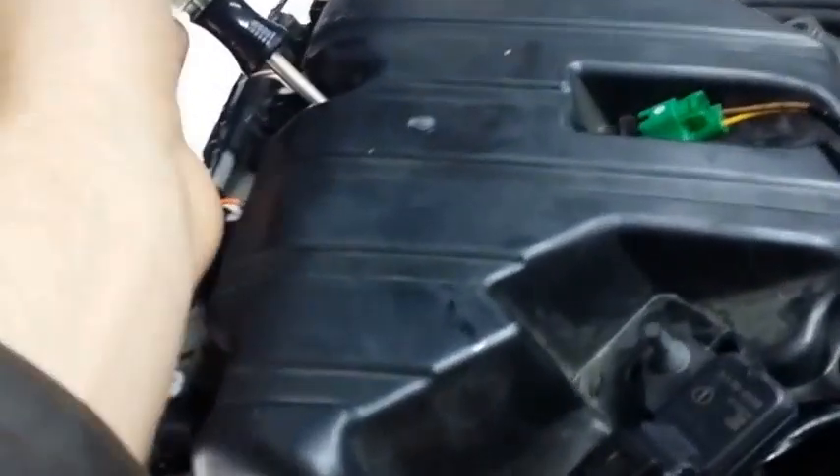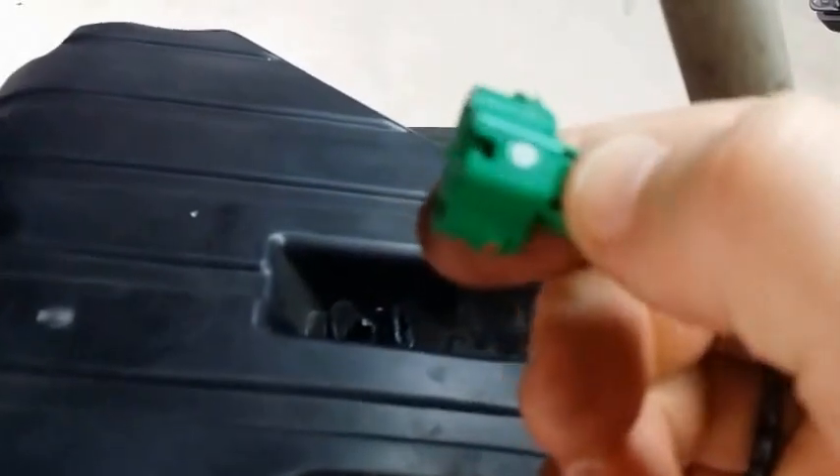Once you unscrew that screw, you could just leave it in there. Next, disconnect the green sensor — there's a button you press and it just pulls out. This little button right here — just press that and pull, and it pulls out.